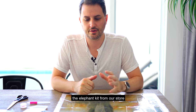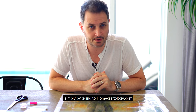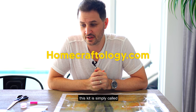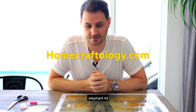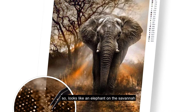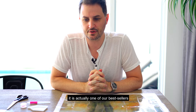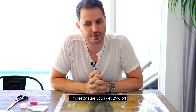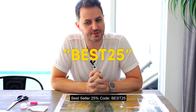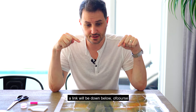Today we are working on the elephant kit from our store. You can find this kit simply by going to homecraftology.com and searching for elephant — it's called the Elephant Kit. It looks like an elephant on the savannah with lots of nice sepia tones. It is actually one of our bestsellers, and if you do purchase this, you can get 25% off using the bestseller 25% code in the header on our website. Link will be down below.